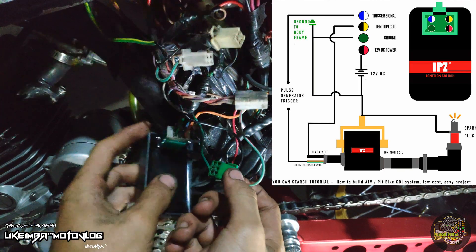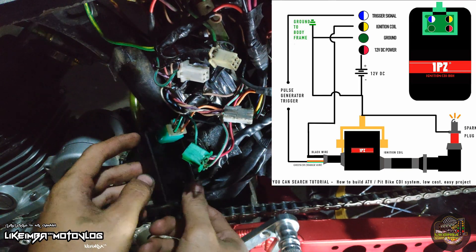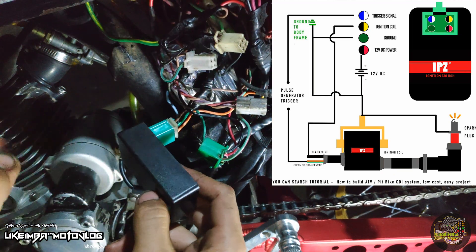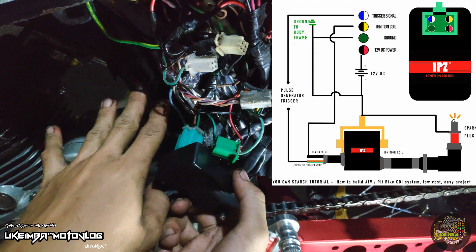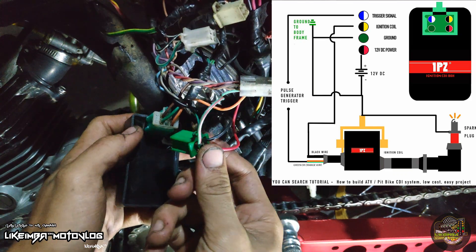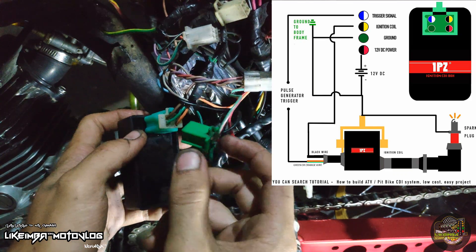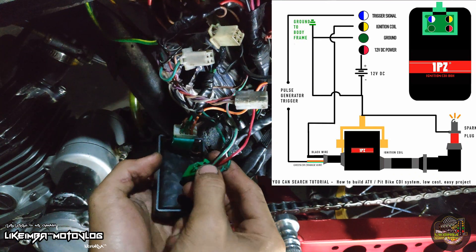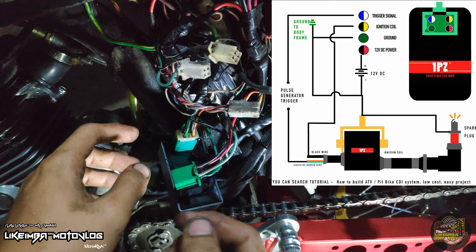Tapos kung paano lang yung wire na nakalagay dun sa isang socket, ganon lang din yung gagawin mo dun sa isang socket para maging dual CDI sya. Kasi itong CDI na to is pang 110cc lang, e itong motor na to is 160cc. Susundan mo lang din kung saan papunta yung isa — ganon lang, kasimple. Wala ka nang gagawin pasikot-sikot, napakasimple lang.